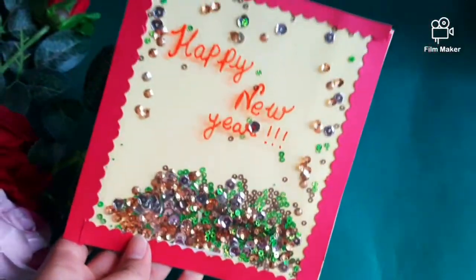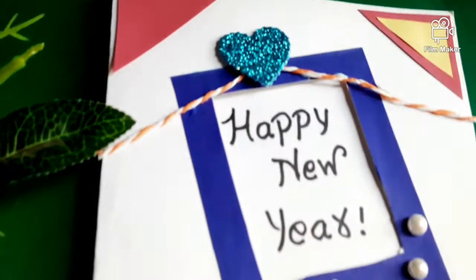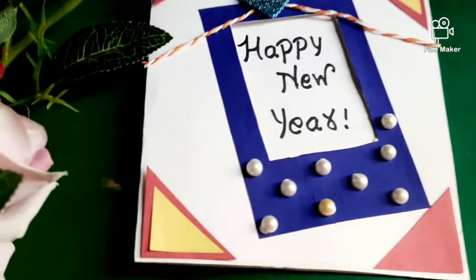Hey guys, I am Nandani and welcome back to my channel. In today's video I will be showing you two easy New Year card ideas that you can make at home. Please subscribe to my channel, and without wasting time let's get started.